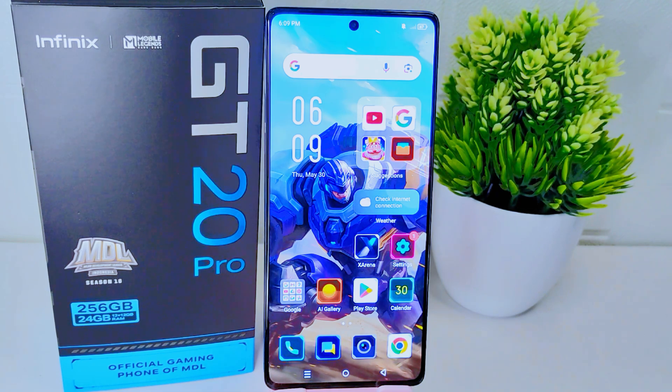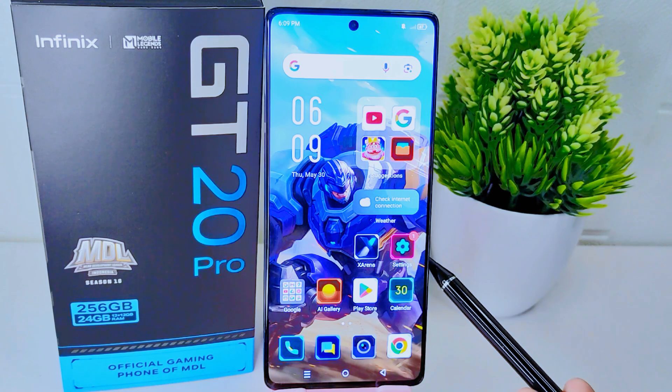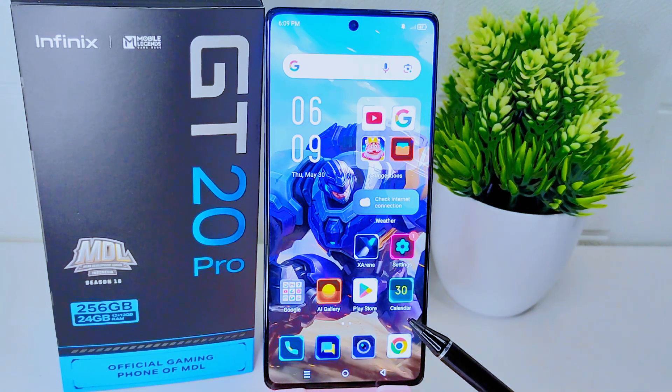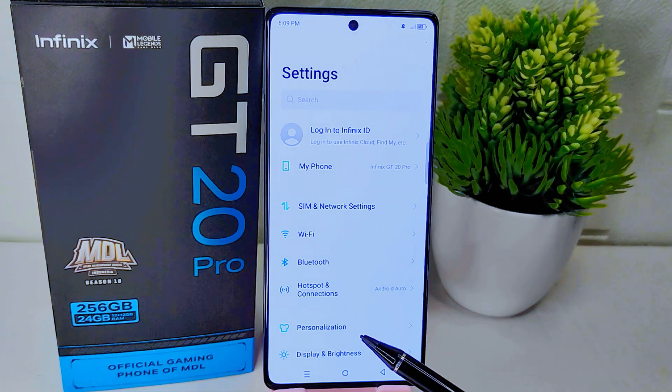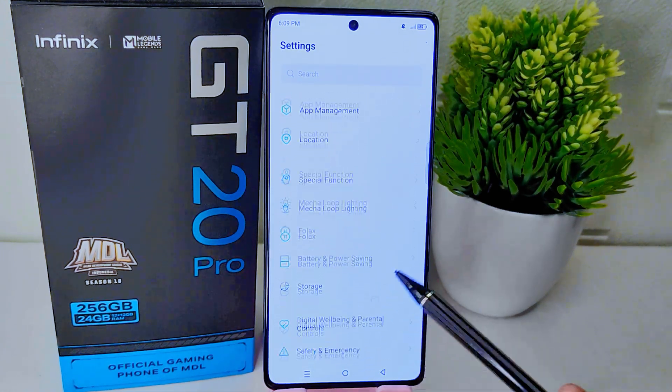Enhancing your overall user experience. Let's go through the tutorial. First, open Settings on your device. On this page, scroll down and then select the System option.